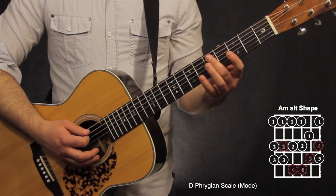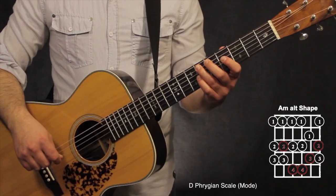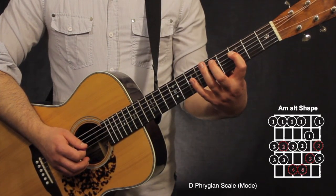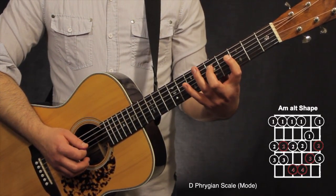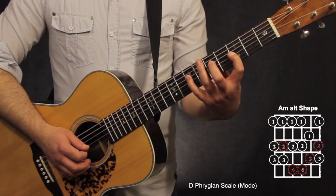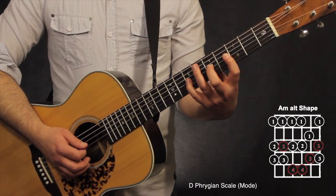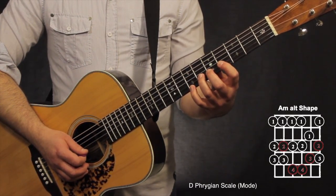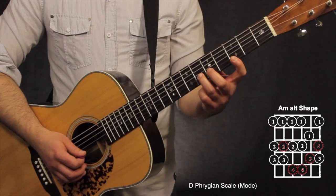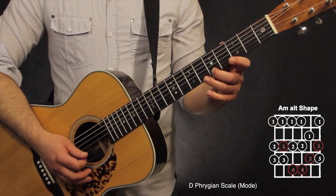The A minor alt shape has my 2nd finger on the root note at the 5th string, 5th fret. My 3rd finger goes to the flat two on the 6th fret of the 5th string. My 1st finger goes to the 4th string, 3rd fret, then 5th and 7th fret. 1st finger on the 3rd string: 3rd fret, 5th fret, 7th fret. On the 2nd string: 4th fret with 1st finger, then 3rd and 6th fret. On the 1st string: 3rd, 5th, 6th fret.